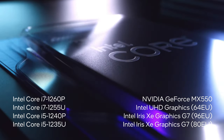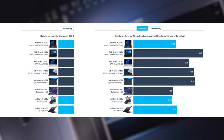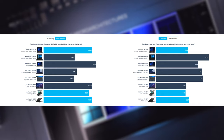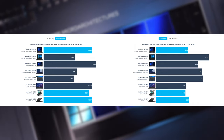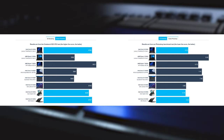The Core i5 performs quite well inside this chassis, matching a lot of its competitors, like the MSI Prestige 14, the Acer Aspire Vero, and the Dell Latitude 5430. We see good scores in both 3D and 2D rendering.